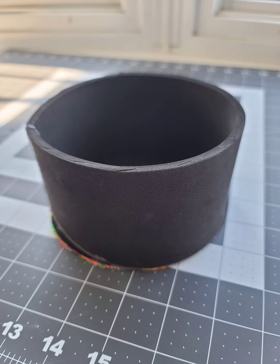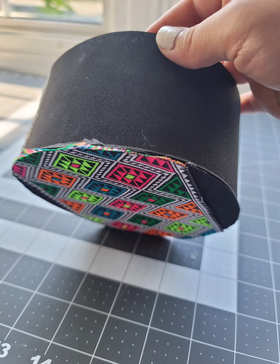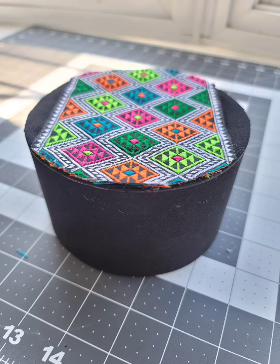This next step is to attach the base of the hat to the top of the hat. For me, it worked best to put hot glue all around the base and then just sticking it onto the top of the hat upside down. You should end up with something that looks like this. At this point, you'd want to go ahead and trim off any excess on the hat so it looks like this.